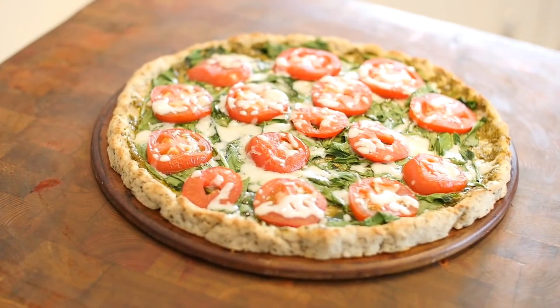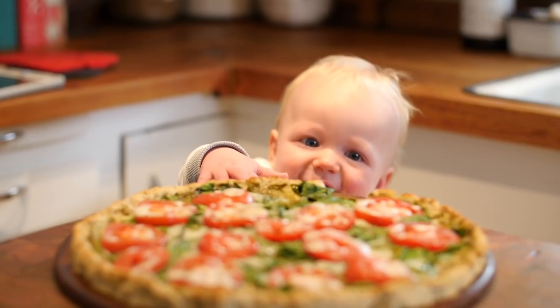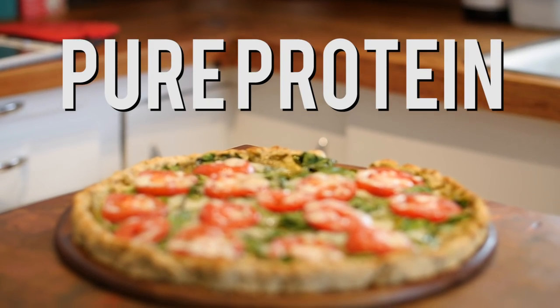Hey Buff Dudes and girls, back in the kitchen with a very special recipe. What's better than pizza? Pizza made out of meat. That's the chicken crust pizza — gluten-free, no carb, pure protein. Just the way the Buff Dudes like it.